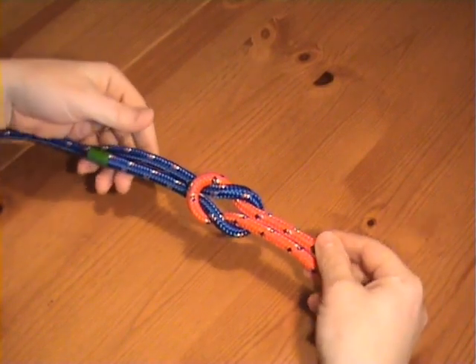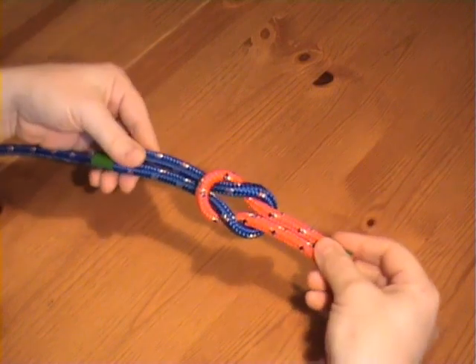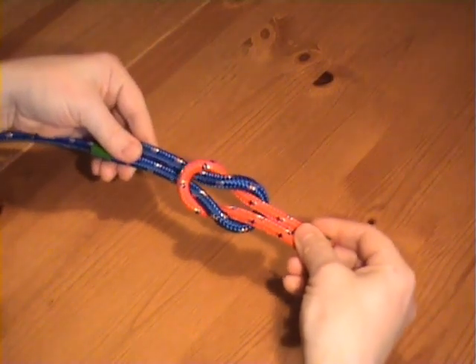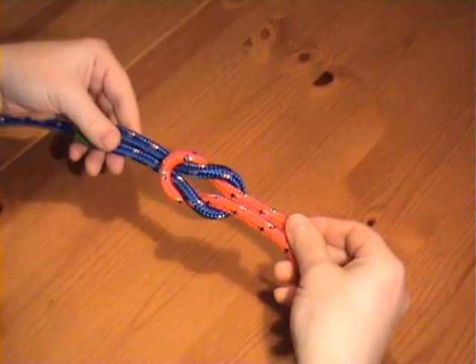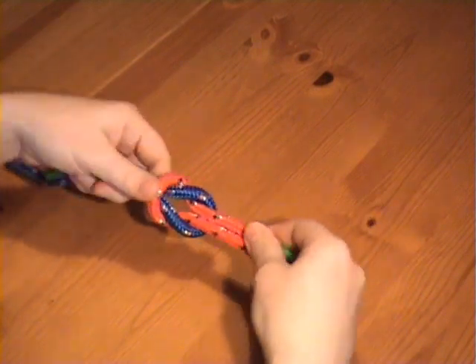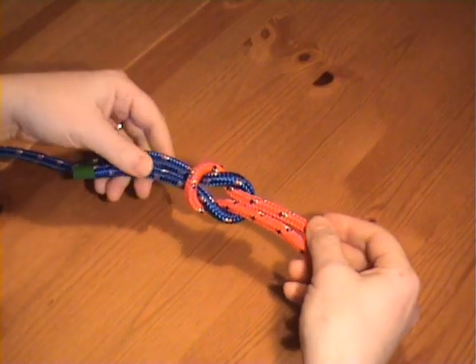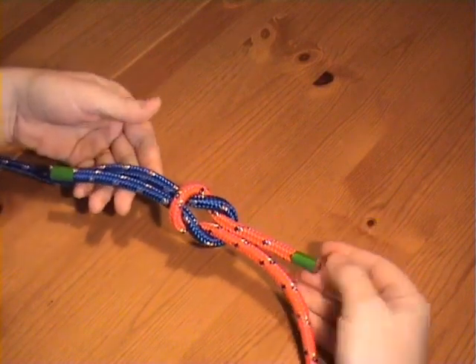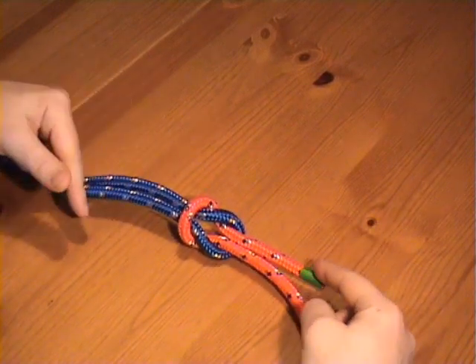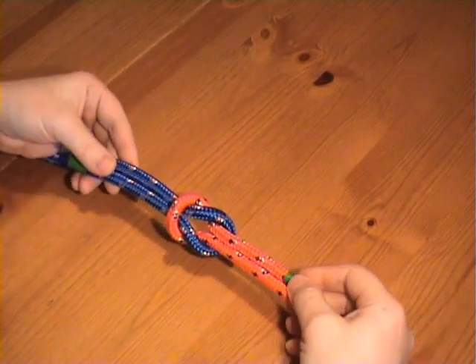It's called a thief knot because it used to be used to detect thieves. It looks at first glance like a reef knot — it has the familiar interlocking loops — but what would happen is a thief would open a sack, interfere with the contents, and then carefully tie a reef knot, not realizing this would give him away. The difference is the working ends are on opposite sides: on a reef knot they are both on the top or both on the bottom.